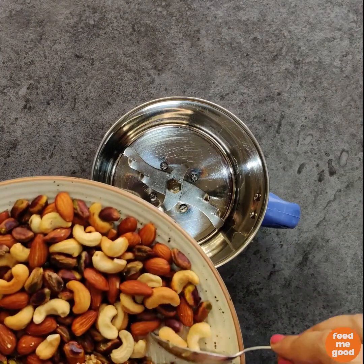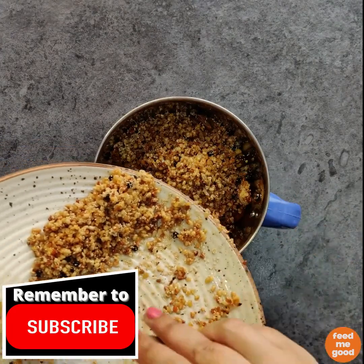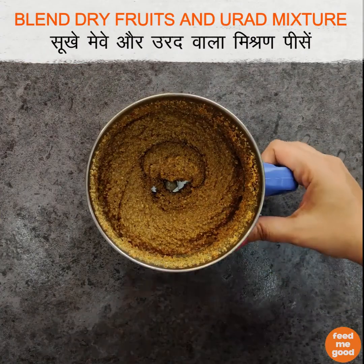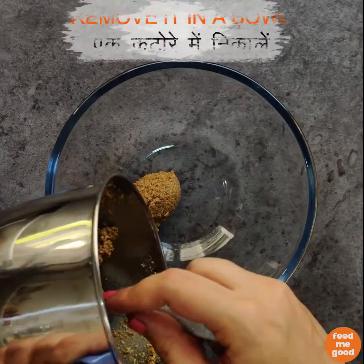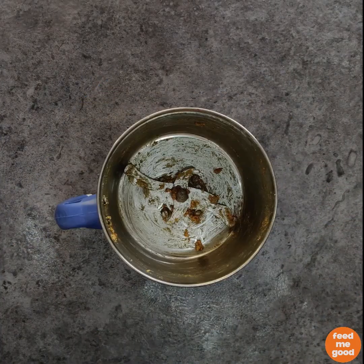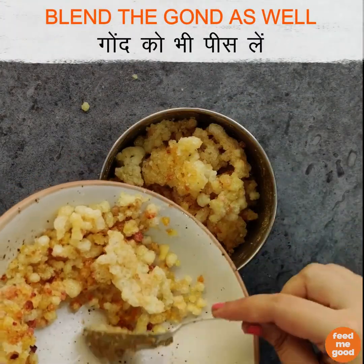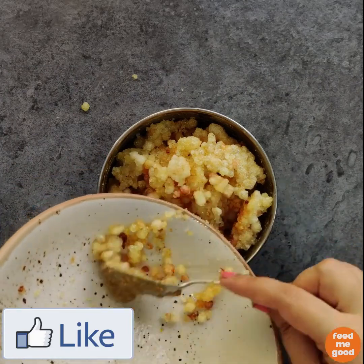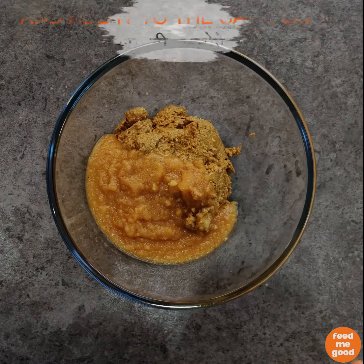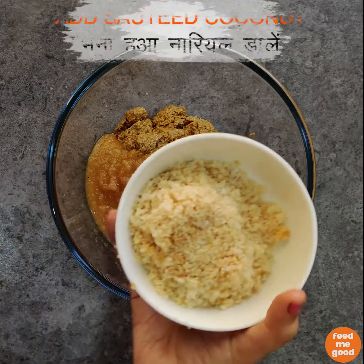Once the urad dal and the dry fruits have cooled down, we will blend them and add them to a big bowl. We will also blend our gond and add that to the same bowl as well. Add the sautéed coconut too.